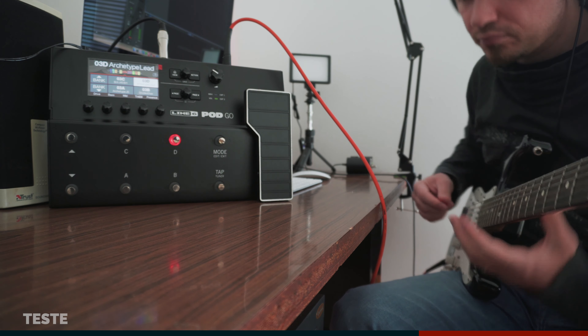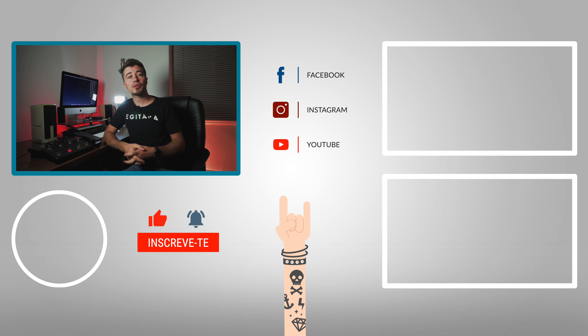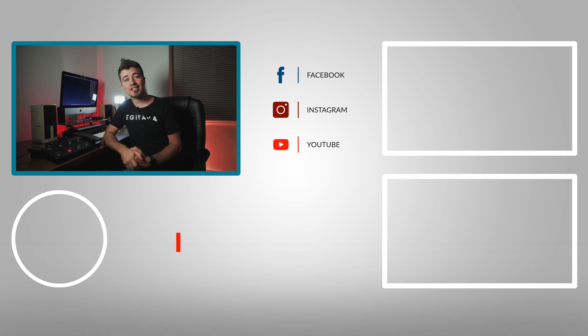I hope you liked it and that it has been informative. Here is another product of excellent quality. You can find it in the best national music stores — go to www.egitana.pt to browse our products. Subscribe to the channel, like the video — good luck from us here at Egitana. See ya!